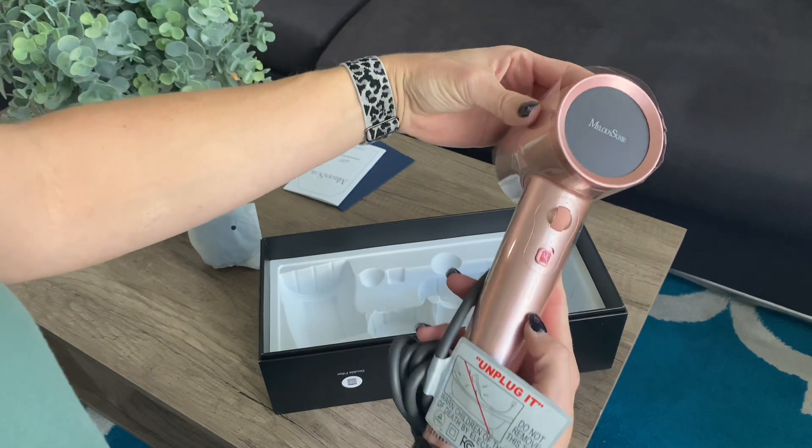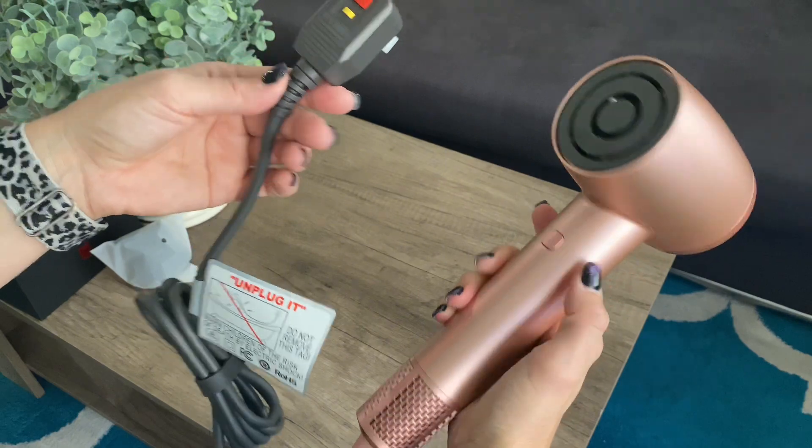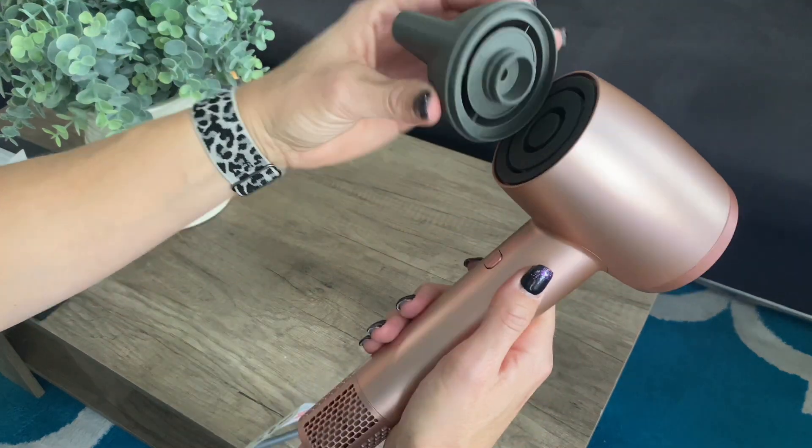Here's a closer look at the product. It comes in this beautiful pink color and the design is very nice too. I do like that it's on the smaller side and it's not too big and bulky. Plus it does come with the attachment right here, which I really appreciate.